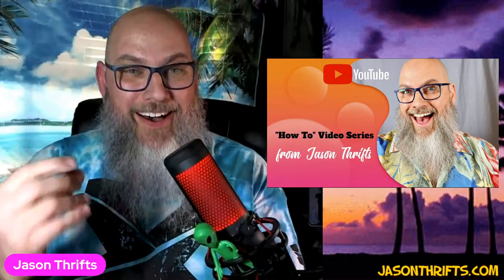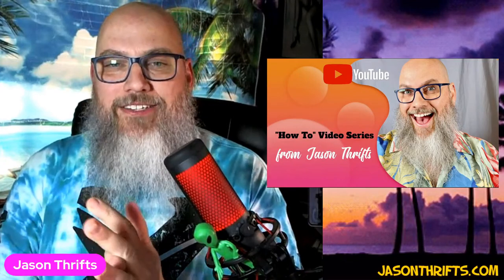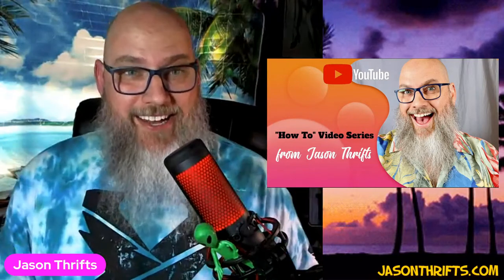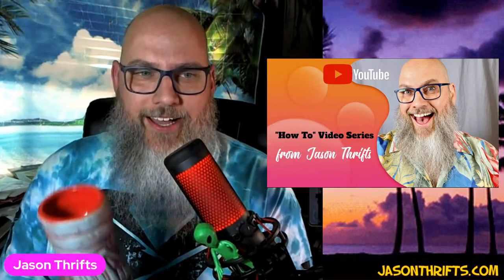Good evening everybody, it is Thursday night. I'm your host Jason Thrifts, and you are joining me on my new Thursday Night's How-To Video Series. Tonight I'm gonna razzle dazzle you — I'm bringing magic tonight.